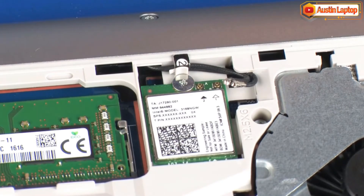CAUTION! Use care when disconnecting the wireless LAN antenna cables from the wireless LAN module. Damaged cables or connectors can degrade notebook performance.